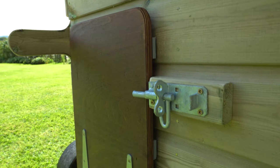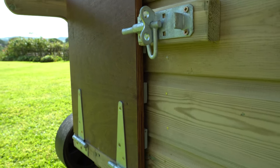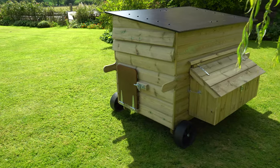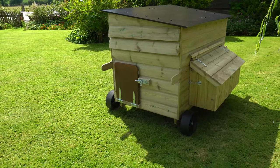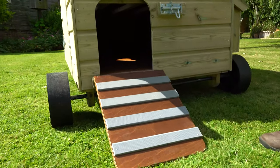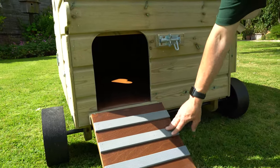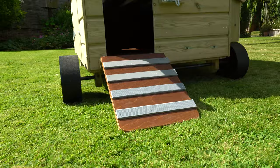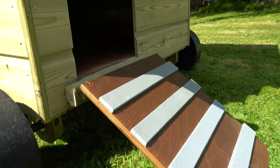All the fittings on this unit are our heavy duty galvanized fittings — nothing flimsy at all. On this end of the house we have a nice big pop hole, meaning you can get any types of birds in and out with ease. The ramp is very solid and it's got our plastic treads on it that will last for years and years.